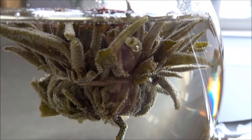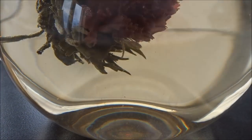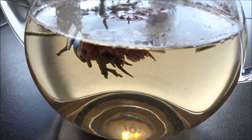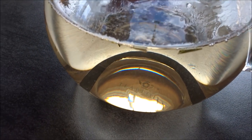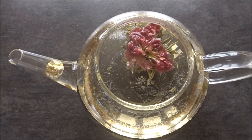With the Celebration Teapot, you do more than just drink tea — you have a moment. A moment to watch beauty unfold before your eyes. This teapot was created to make your tea drinking moments memorable and relaxing. The Teabloom Celebration Teapot is the perfect teapot to pass down from generation to generation, providing timeless tea times as well as memory-making experiences.